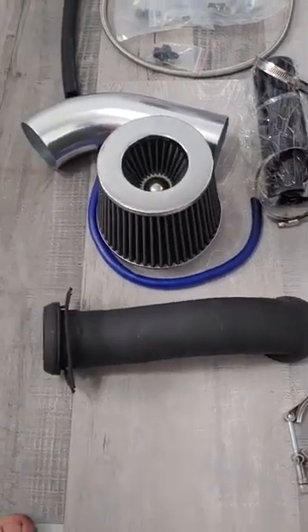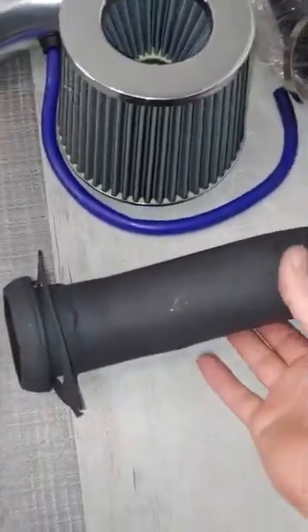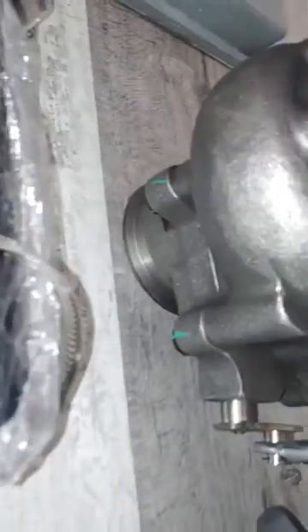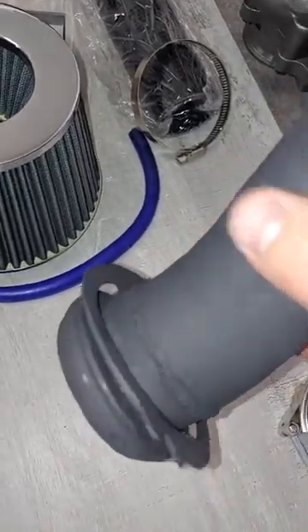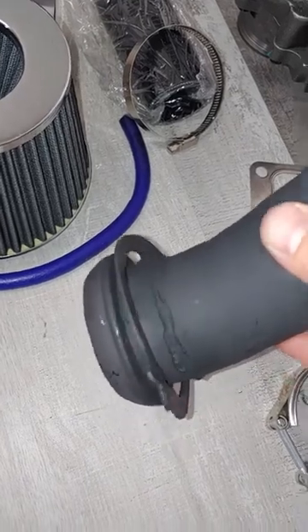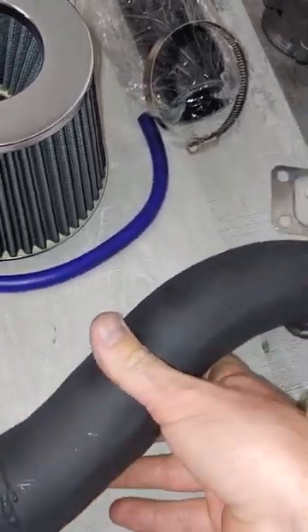I'm going to go through this kit one by one with you so you can see what each thing is. First we have the downpipe. This just mounts straight up onto the V-band of the turbo. There's a clamp for it, and this side is made to fit your existing exhaust system so you don't have to do any welding. You just put this on and clamp it on just like it came stock with the stock downpipe.